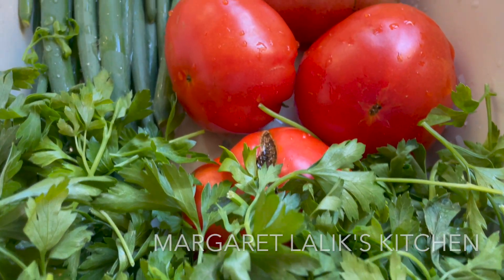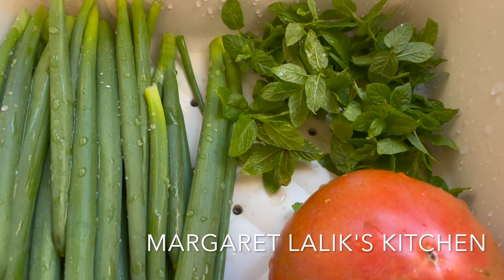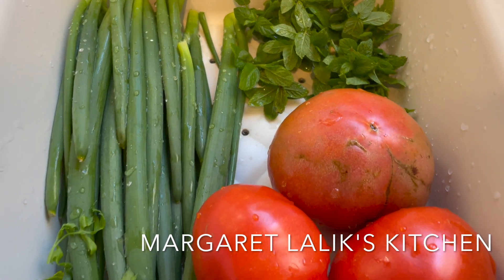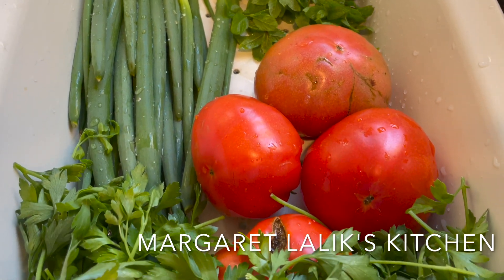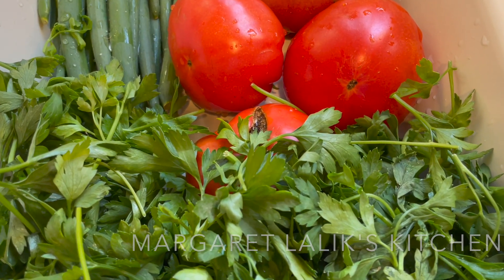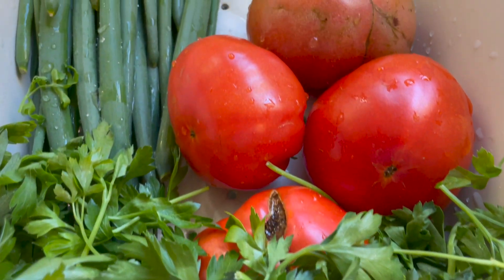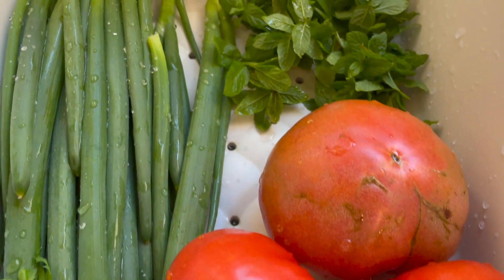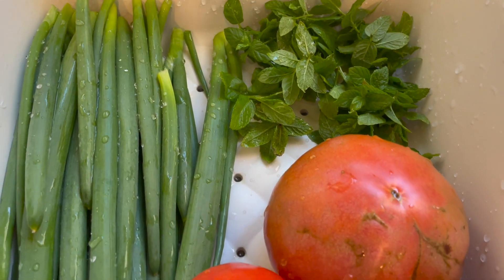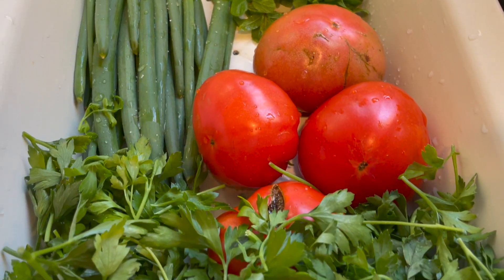It's a hot summer day here in Los Angeles. I went to my garden and I saw that some tomatoes are almost ripened — those are my tomatoes, I'm so proud of them. They have some imperfections, some bruises, but they taste out of this world. They're so tasty, organic. The green onions are from my garden as well, and the mint.